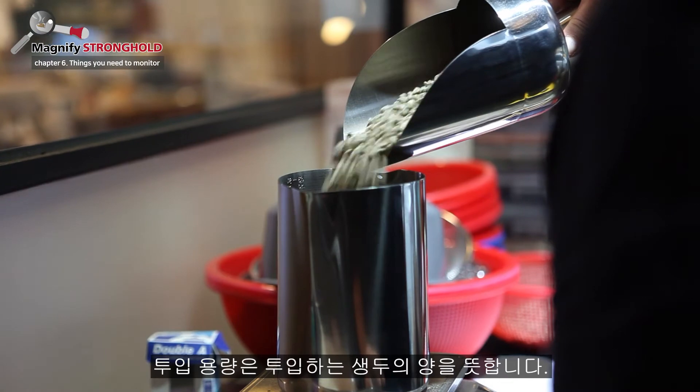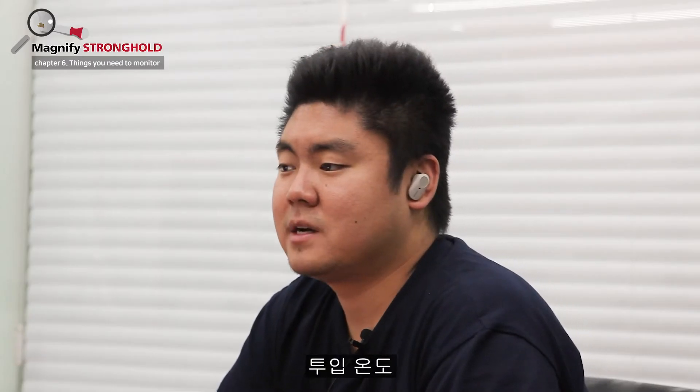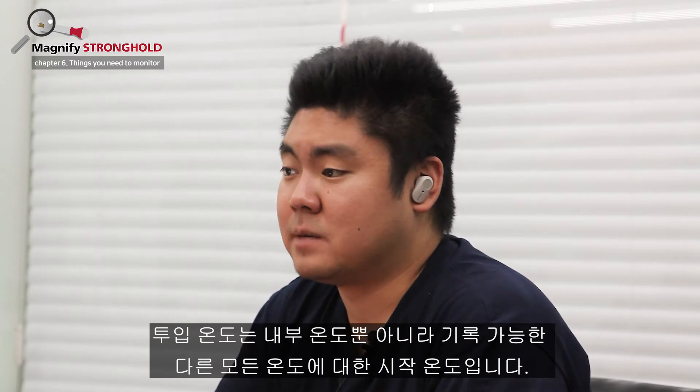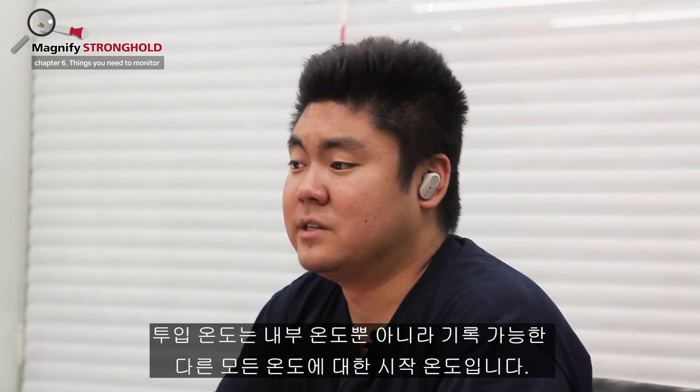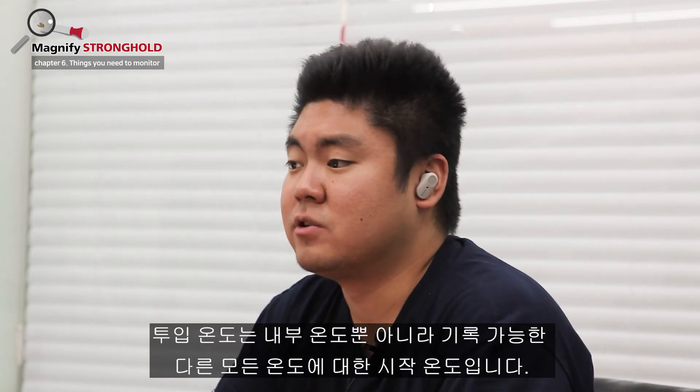Input weight. Input weight is the weight of the green coffee used. Charge temperature. Charge temperature is the starting temperature. This is not only for the internal temperature but can and should apply to other temperatures that you can log.